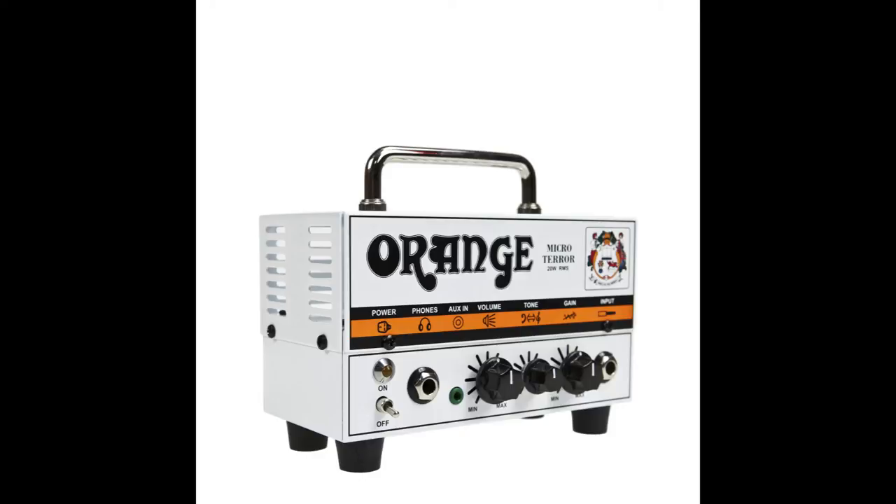It will be played through a Crate 4x12 cab — yes, I said a 4x12 cab. This is also being recorded through a Blue Yeti microphone directly into a Macintosh.